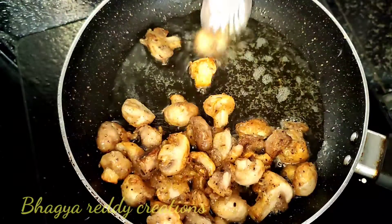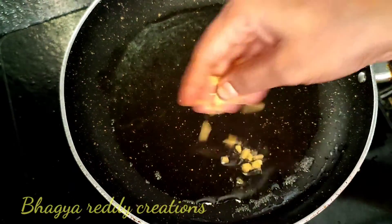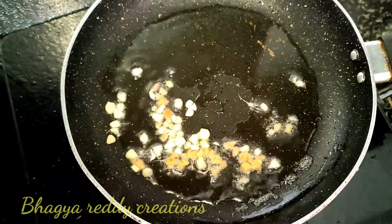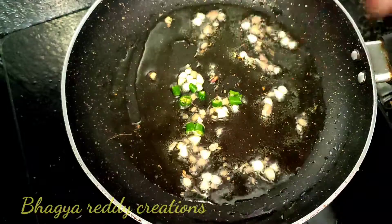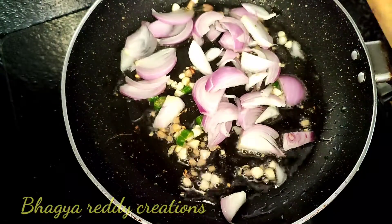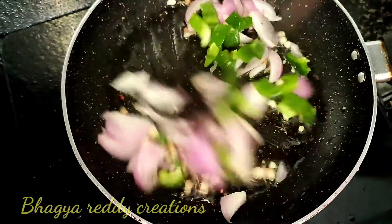Put the mushrooms in the pan. Add a few tablespoons of oil into the pan and fry them. Then add the onion and a little salt to the mushrooms.